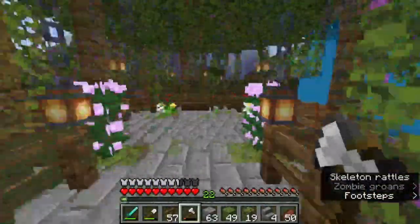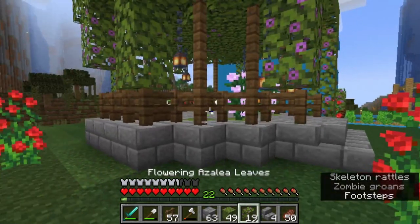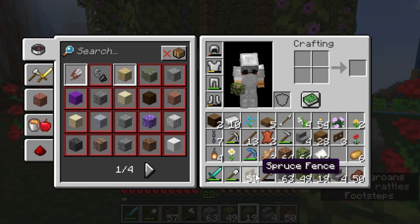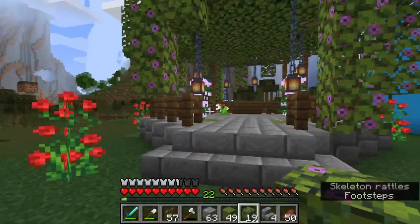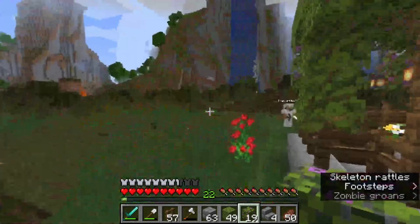So to make this gazebo, you'll need stone bricks, moss blocks, flowering azalea leaves, and also regular azalea leaves, some random flowers, chain, lantern, and fence posts of your choosing — I choose spruce. I think it looks good in the swamp area, but it's up to your preference.